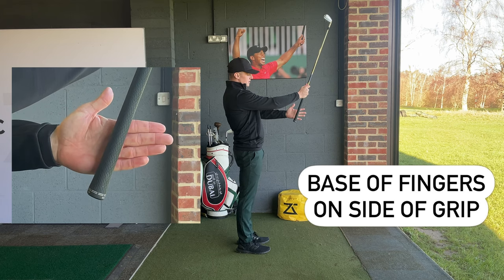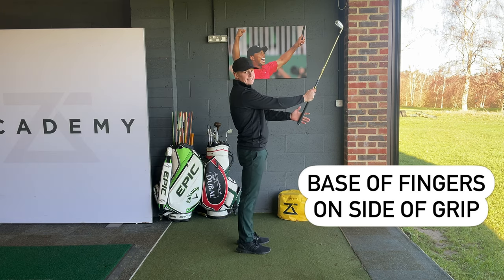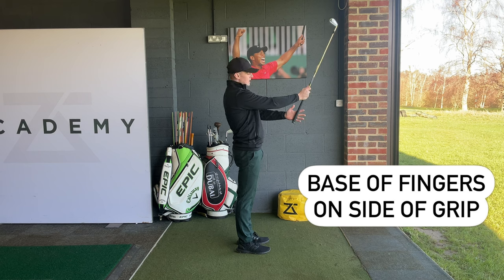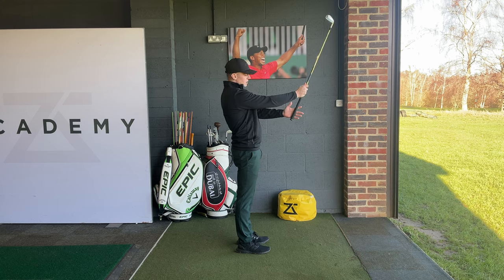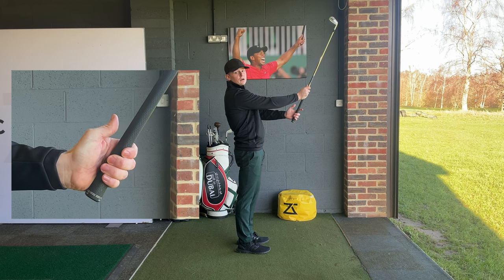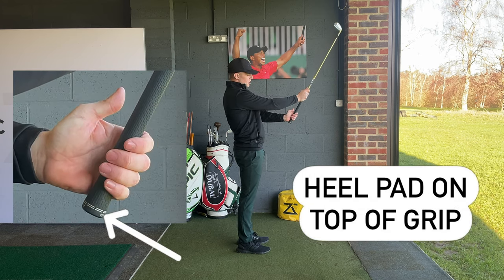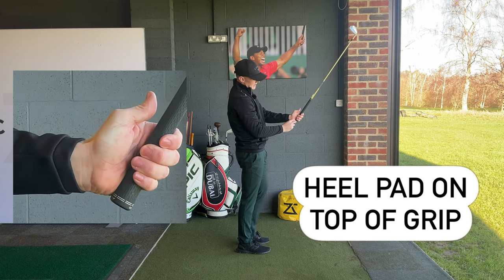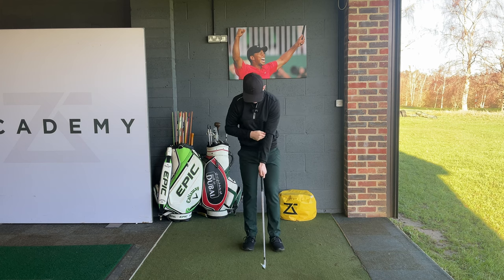We want the base of the fingers to go on the side of the grip. This is the key detail that can make or break a good grip. Make sure that line on the base of the fingers is going on the side of the grip. Once you've done this, just close your fingers up. Straight away you're going to notice that you're really holding this club in the fingers, which is great because this is going to offer us some leverage. Once we've done that, just wrap your hand over so the meaty part of your left hand — the palm — is right on top of the grip. As you can see from this front-on view, the snuff box on my left hand is going to be right on top of the grip.